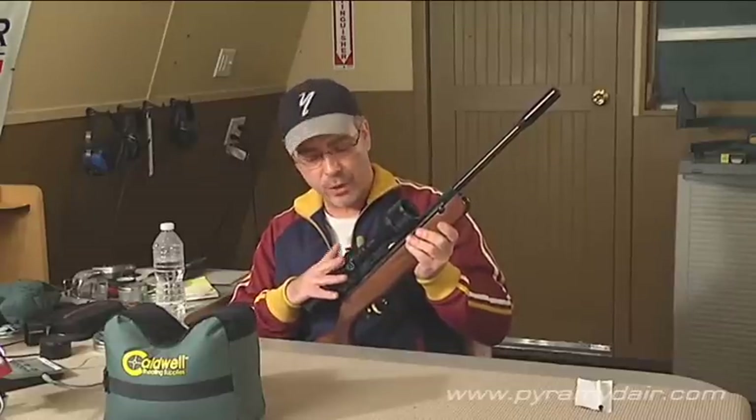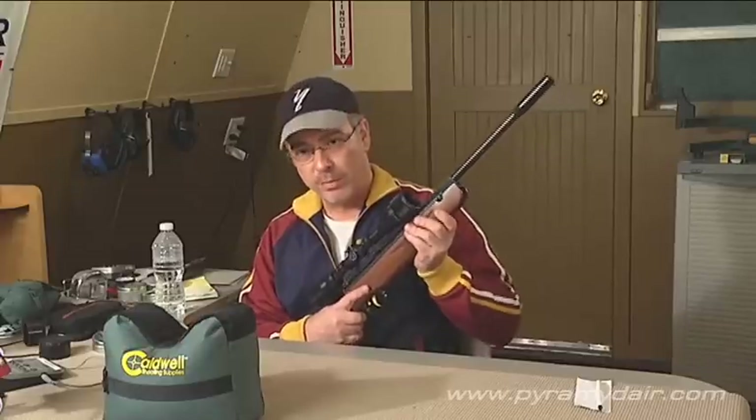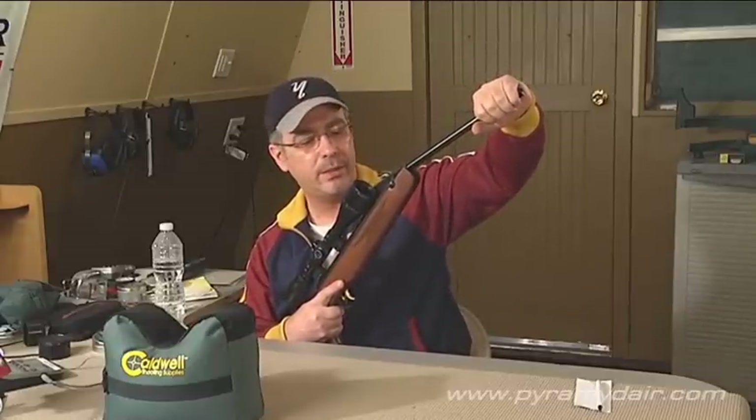This R7 came to us as the Elite Combo Series model that comes with a Bushnell Banner scope mounted on these nice sports match rings, so all we had to do was point the rifle downrange and sight it in. Let me go ahead and cock it for you. Pretty easy to break open, nice and crisp, very short stroke.